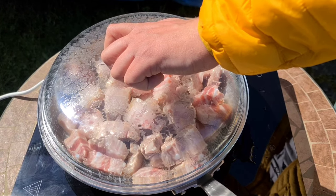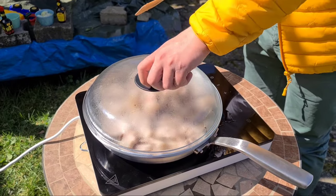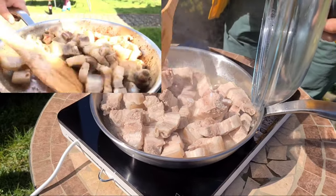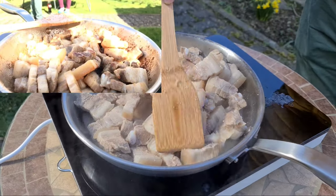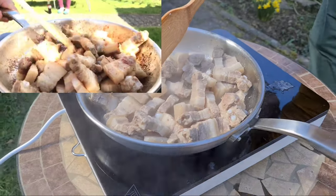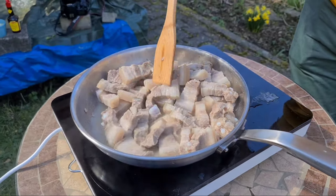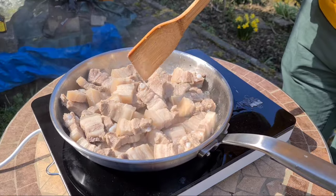Cover it now and let the meat boil until it is soft. While I'm busy cooking, Napanga is lying here on the phone and giving me advice. From time to time you have to open the cover and mix to make sure every piece is getting soft. Then cover it back until the meat is soft.